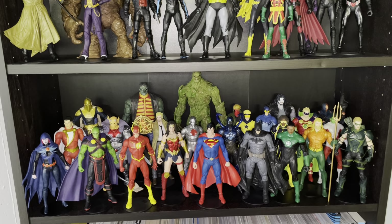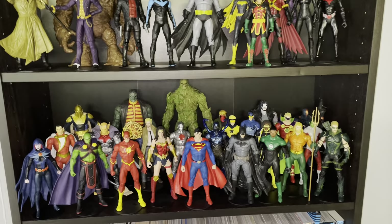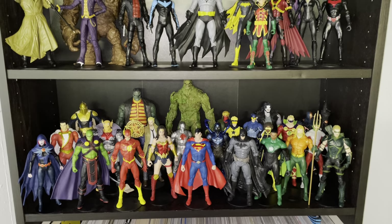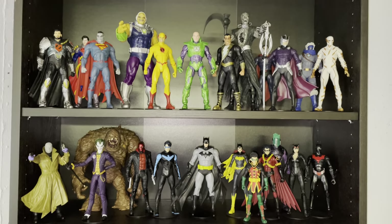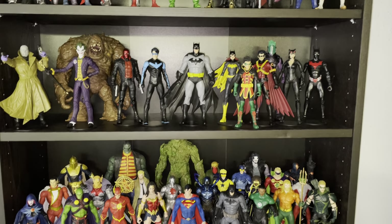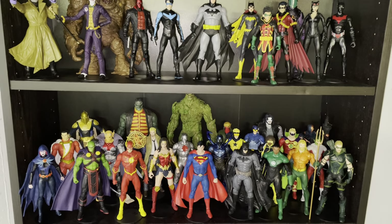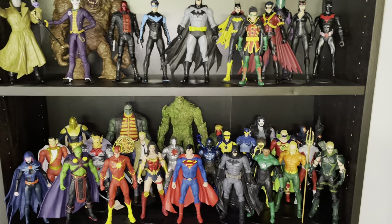What's going on guys? Back again today to give you a look and a little update video on my DC Multiverse figure collection. I finally got some shelves in the basement. I put out a little YouTube short showing off the shelf, but I've made a few changes even since making that short. I also wanted to do a longer video showing the collection now that I've got pretty much all of it out on display.